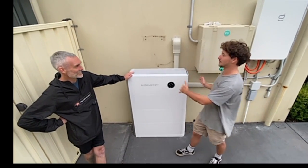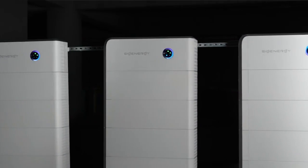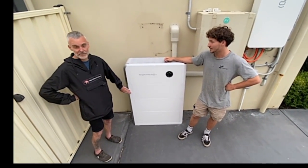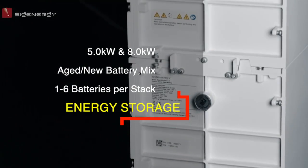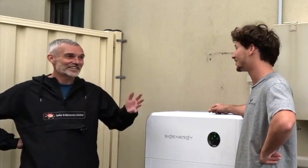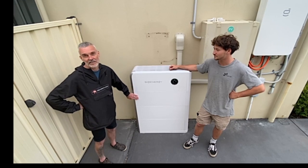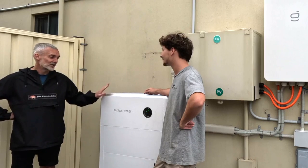Do they stack next to each other? Yeah. So you can have six batteries per stack. These are 8 kilowatt hour batteries, and there is a 5 kilowatt hour battery module as well, so you can mix those. You could start with an 8 and add a 5 to get 13 kilowatt hours, or two 5s for 10, or two 5s and an 8 for 18 — whatever combination you want. Each stack maxes out at six batteries, so that's 8 to 48 kilowatt hours of storage per inverter.